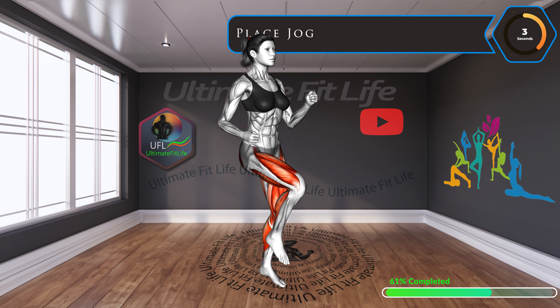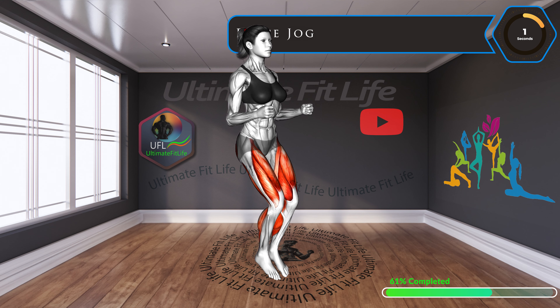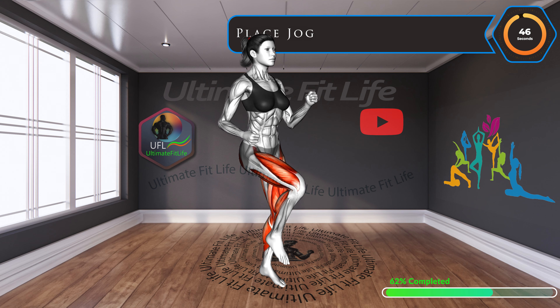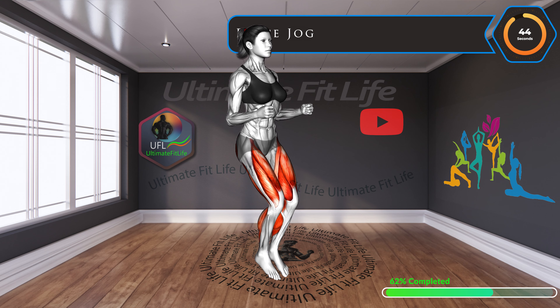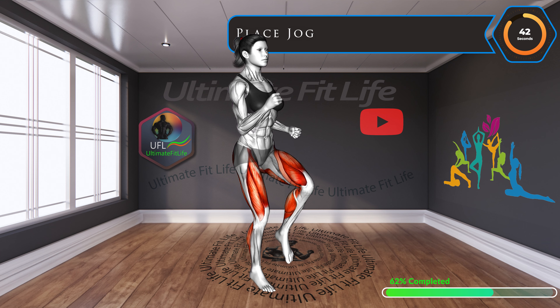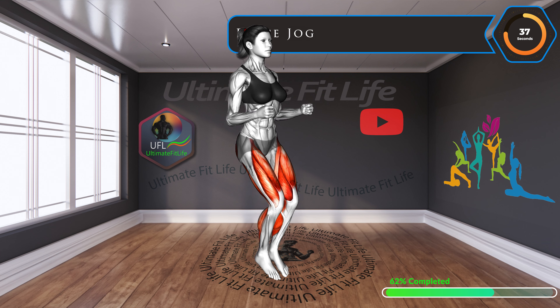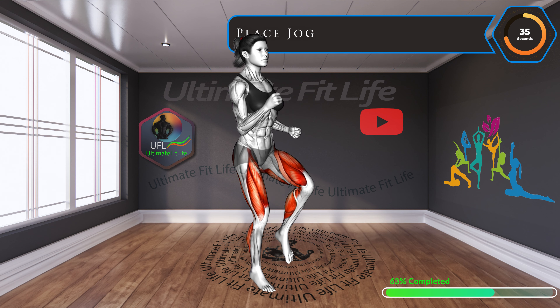Up next, place jog. Place jogging brings the fun and intensity of outdoor running indoors. It's an excellent cardio workout that also tones the calves and thigh muscles. Keep up the pace.